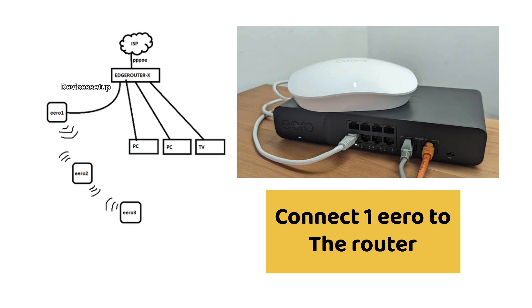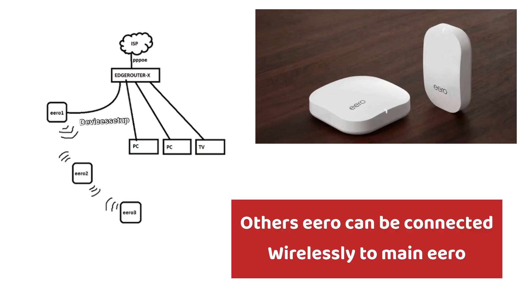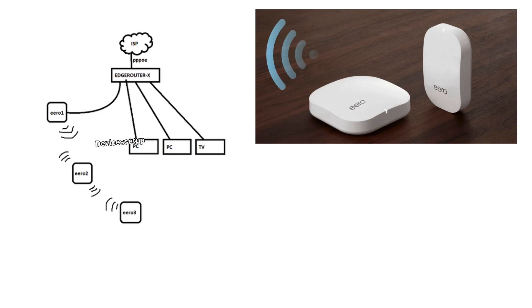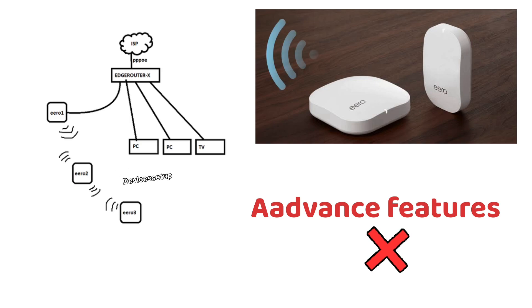For using your eero in bridge mode, you will need to connect one eero with an ethernet cable into your network or router — that means into the router's LAN port. Additionally, other eero units can remain connected wirelessly to the main eero unit, but you should know beforehand that if you do this, you won't be able to access many advanced features of the eero mesh system.